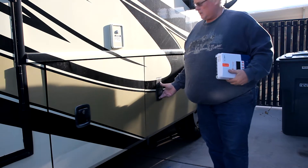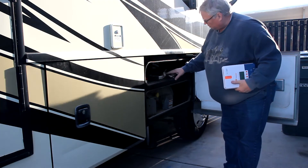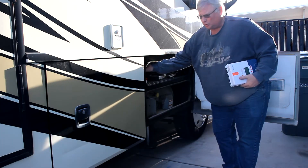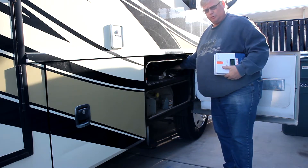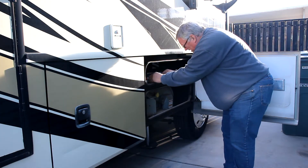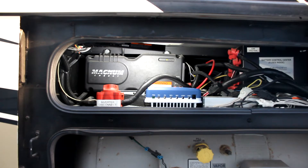This is the compartment we're going to install the charge controller in and bring the cables down from the roof. This compartment currently has the slide-out control, the jack level control, and also the cam lock control for the slide room, since this is a single slide room coach with full wall slides. It does fit the location I had selected, but it's a little tight and it's going to be difficult to run the cables in here, but I think it'll work.